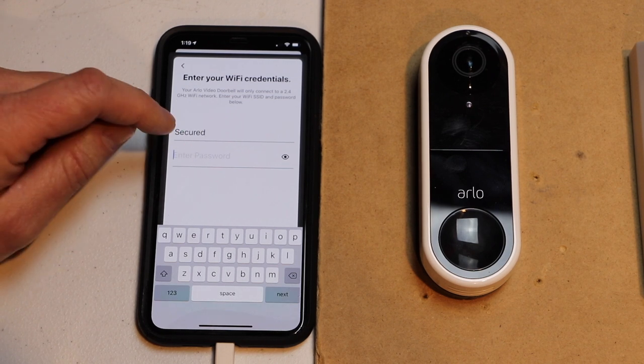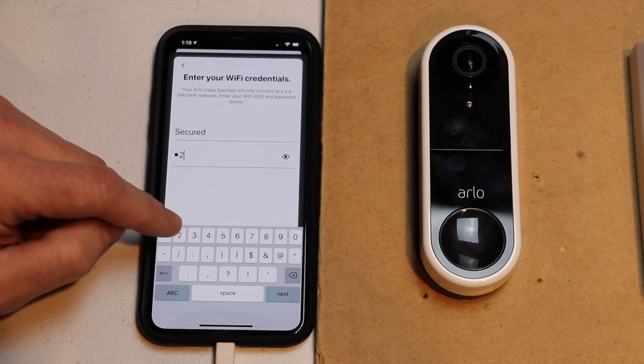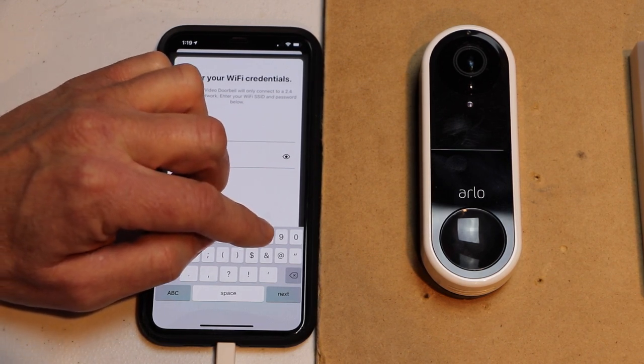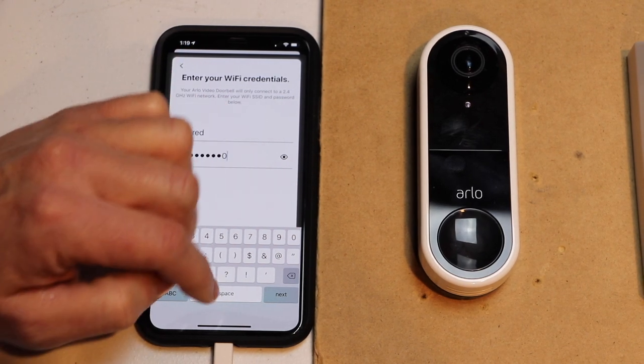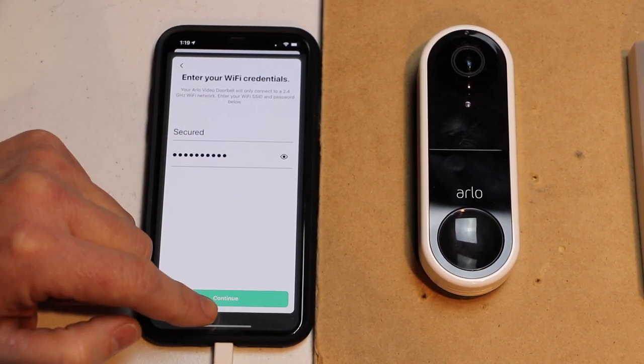Now I'm going to go ahead and put my password in. Hopefully yours is more secure than what mine is. And then I'm going to hit next, and then hit continue.